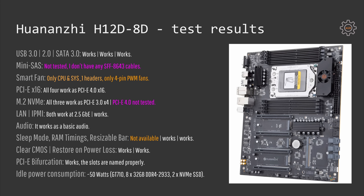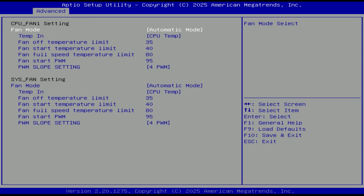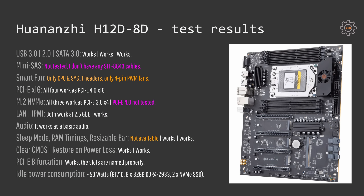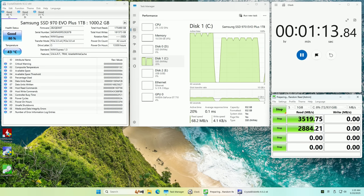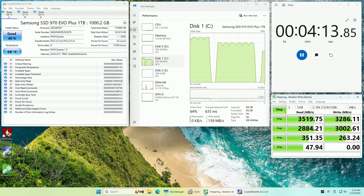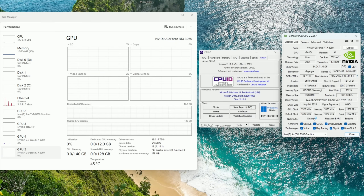Smart fan is unfortunately very limited just as usual. We can use only 4-pin PWM fans and only with two fan headers: the CPU fan header and SYS1 header. The other headers will spin your fans at 100% speed. I also did not test with the mini SAS ports because right now I do not have SFF8643 cables. It turns out that I have sold all my PCI Express 4.0 SSDs, so the M.2 slots were tested with PCI Express 3.0 SSDs. Nevertheless in the BIOS there are settings for PCI Express 4.0 so I assume it works. All the PCI Express x16 slots I have tested and they all work at PCI Express 4.0 x16.